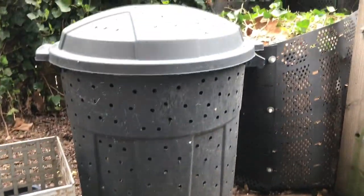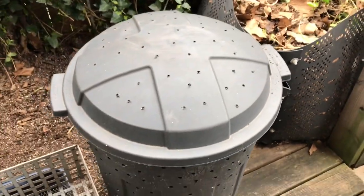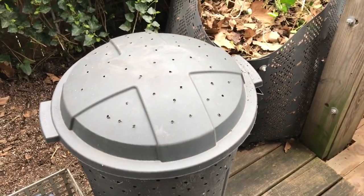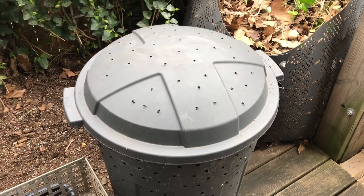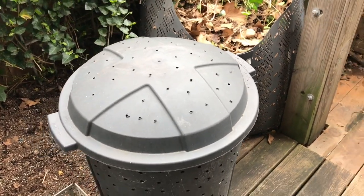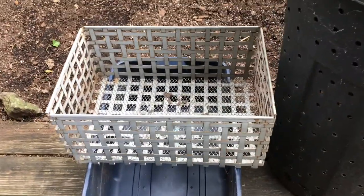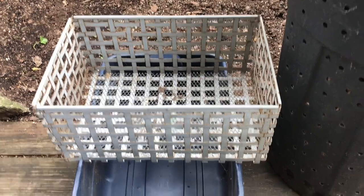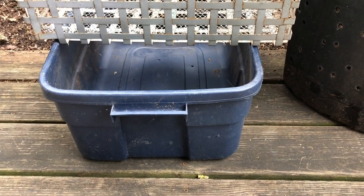They just take a little longer. This one I haven't added to for a good six to eight months, which should be plenty of time. I highly doubt that everything in here is broken down — there's probably going to be a bunch of stuff that isn't — but so what, we'll just add it to our next composting effort.